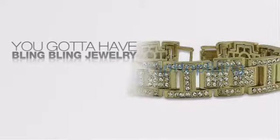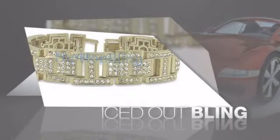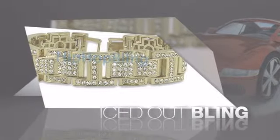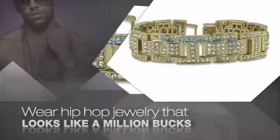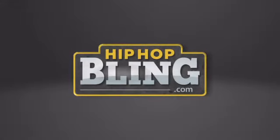If you want to look like a real player, you got to shine like one. Get the look and the feel of real diamond bling and look like a big-time baller. Nothing cheap and cheesy here. For $20 and up, get quality bling that looks and feels legit. Get iced out today at hiphopbling.com.